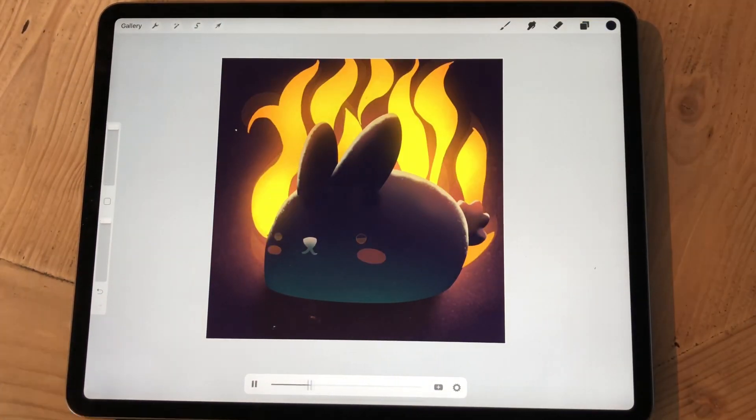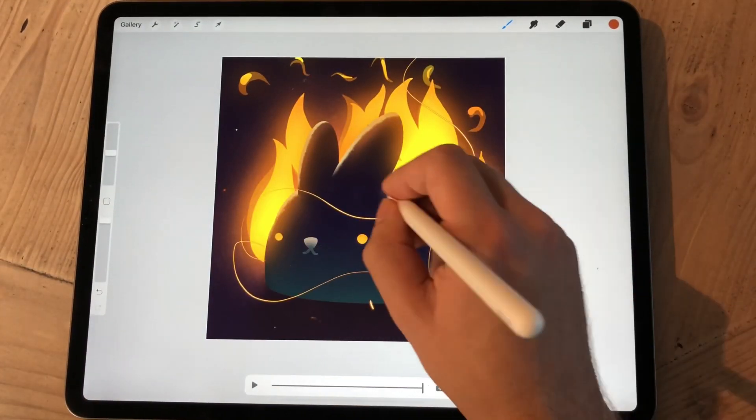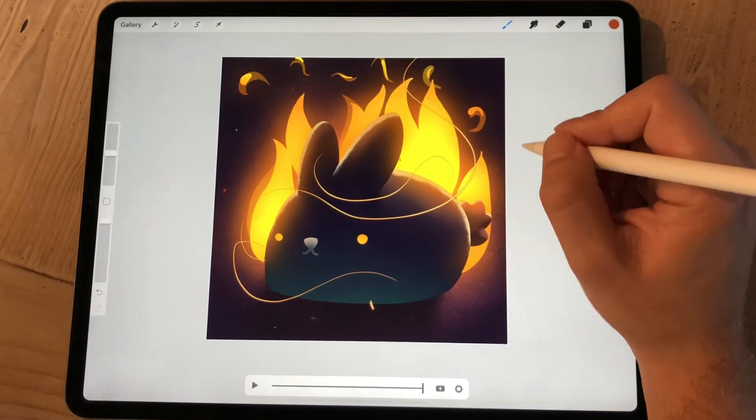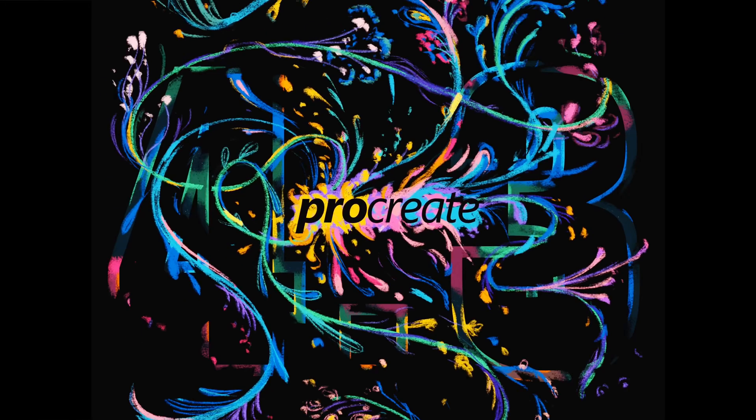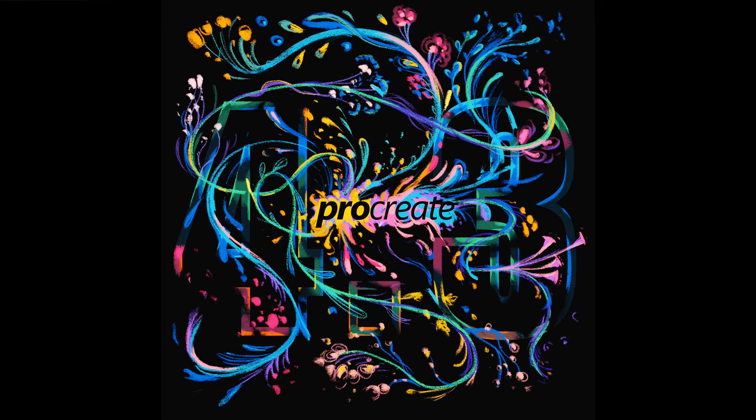Now I'm done with the flames and I start making these sparks. I use this trick from the Procreate logo reveal animation that I made earlier, and I drew these swirly lines as a kind of guideline for how the sparks are going to move.